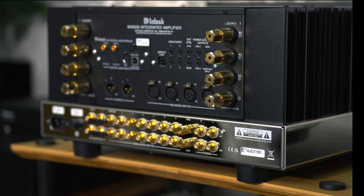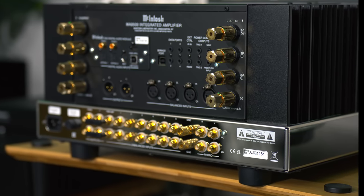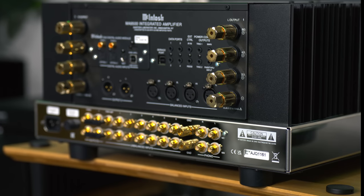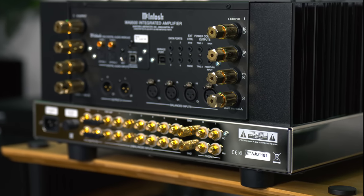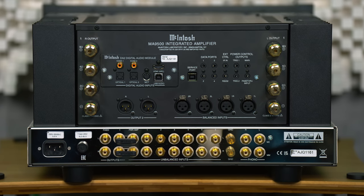Even the mighty Gryphon Diablo 300, which is another 300W big integrated amplifier, weighs about 35kg — and even that really big integrated amplifier doesn't quite come close to this big beast of a McIntosh. 300W of power into 8, 4, and 2 ohms, thanks to the infamous McIntosh Autoformers, means it's going to be suitable for driving most speakers most people will own, including some very large and demanding ones.